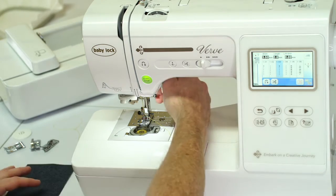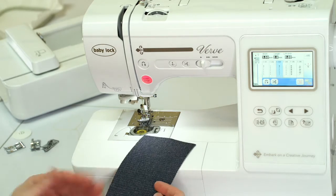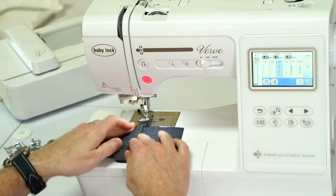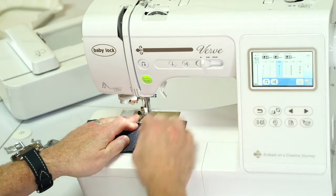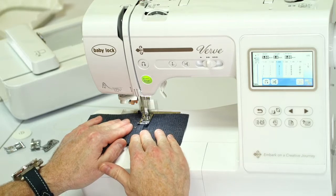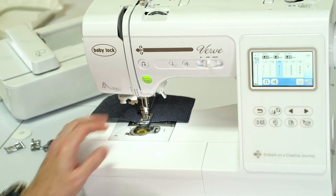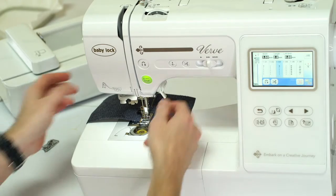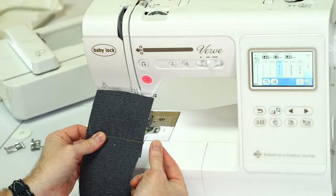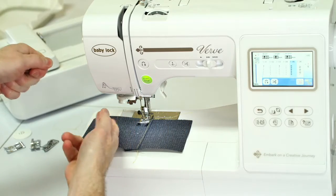We're going to jump in here and I'm going to show you how tough these machines are. I mentioned the next generation box bead sewing system. The scissors button cuts the thread and your tails all at once, so you don't have to constantly pull it out and cut with your scissors.